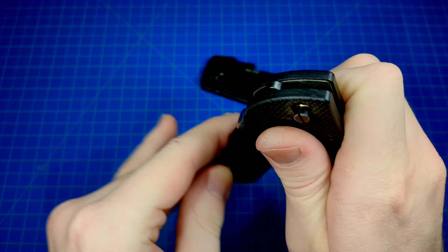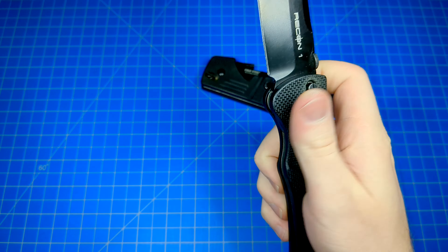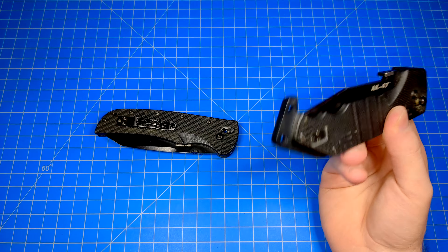And why not? It's an excellent locking mechanism. Extremely strong, extremely fast, ambidextrous. It's got the fidget factor, but objectively they're also very functional locking mechanisms as well. Not just these Ultralocks, but the whole Axis-style lock in general.